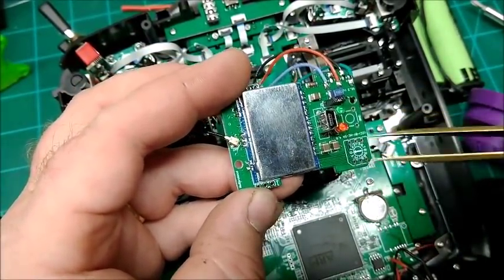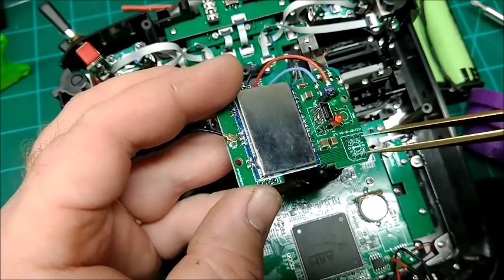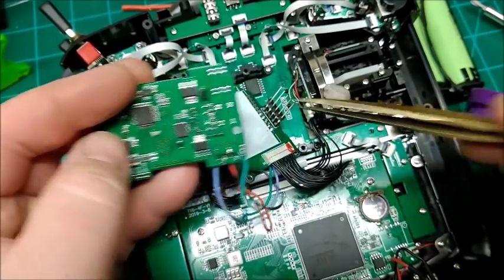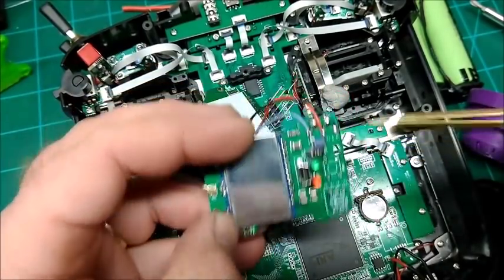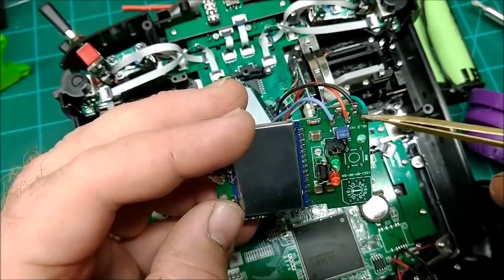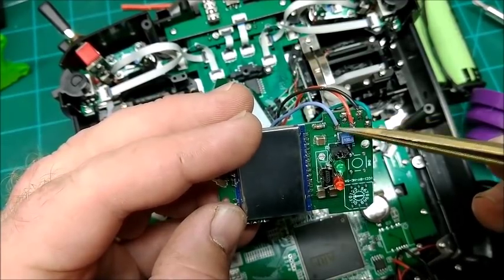They connect up to the stripped-down stock multi-protocol module that came with it — just the case stripped off. I cut the little plastic things that connect to these pins off the back so it sits a lot flatter. So you connect it like this: green wire, black wire, red wire, skip this one it's not connected, then blue wire up here.